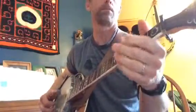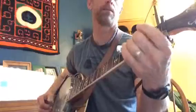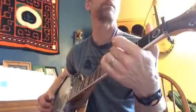Thumb index, thumb middle. Slide, same thing. A minor, forward and reverse.